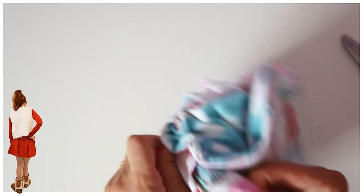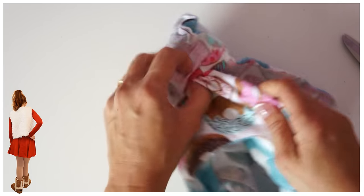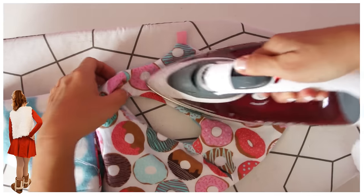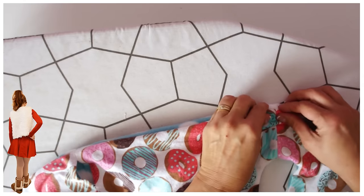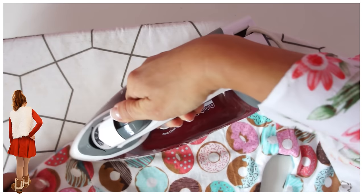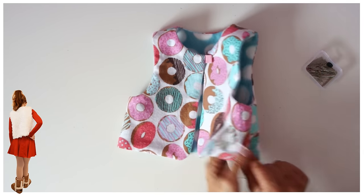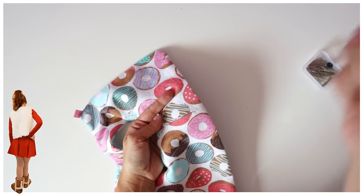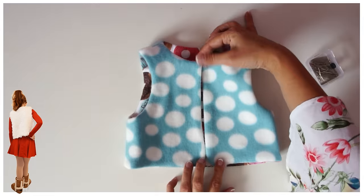There are different techniques for waistcoat construction — when I do the boys' waistcoat, which is the next project, I'll show you how that works as well. Give it all a very good press, rolling the fabric with your fingers so the edge really comes out. Then you can close the little gap — you could do that with a sewing machine, but because I want it to be reversible I do it by hand so you can't even see it. Basically slip stitch it together.